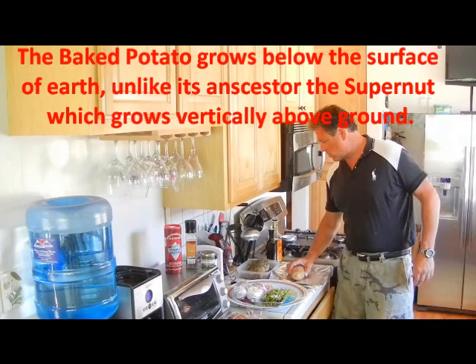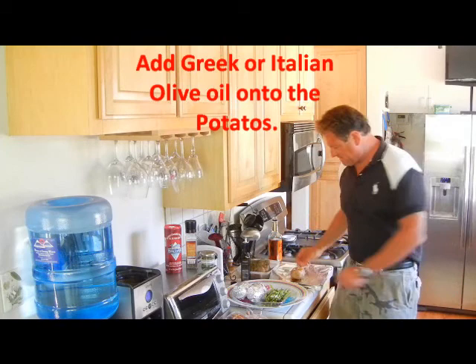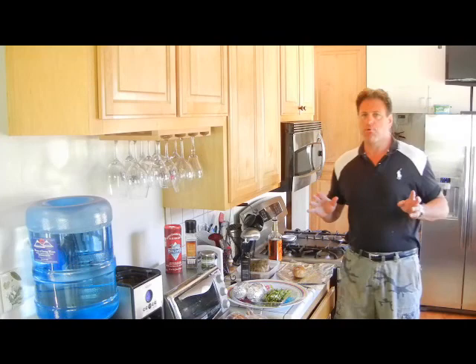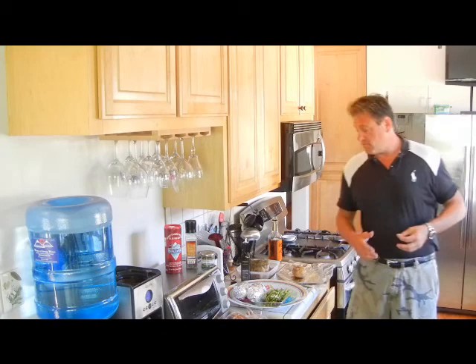Then we take a little bit of Greek Isle Mediterranean olive oil and turn it over. These are called twice baked potatoes — twice baked because they're double wrapped. I put them in the oven for approximately 45 minutes, and these are pretty big, about almost a pound a piece. Then about a half an hour on the grill. The bigger they are, the longer I keep them in the oven — that's how I do it.